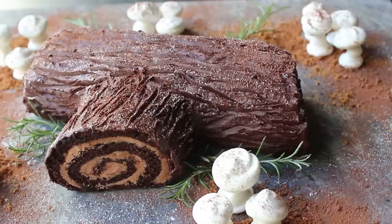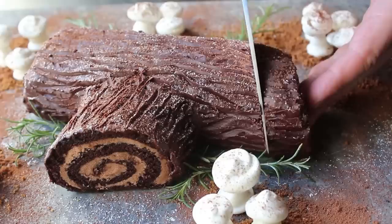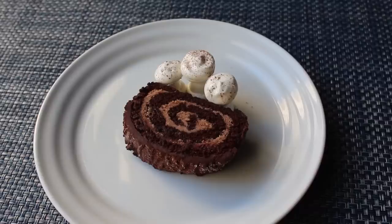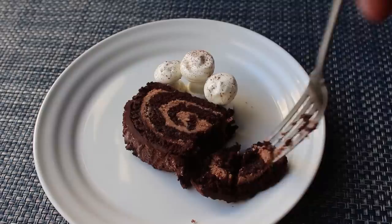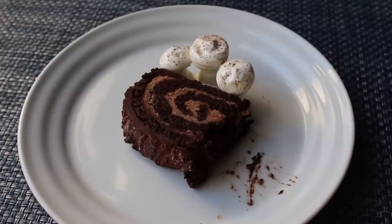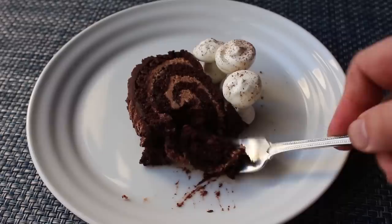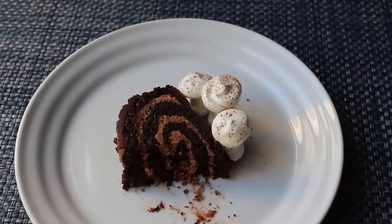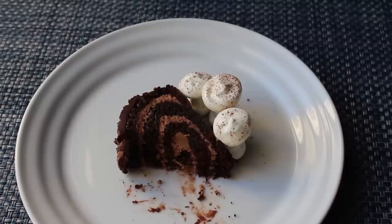If this doesn't impress your friends and family, your friends and family are too hard to impress. But looking amazing isn't enough — this should taste incredible too. That almost-flourless chocolate sponge is just sweet enough, still very moist, and pairs perfectly with that simple mocha buttercream. So above and beyond its show-stopping appearance, the taste and texture are fantastic as well. And one bonus tip: before rolling, you can soak the sponge with a little liqueur or liquor — like Kahlúa — to adult this up a bit.